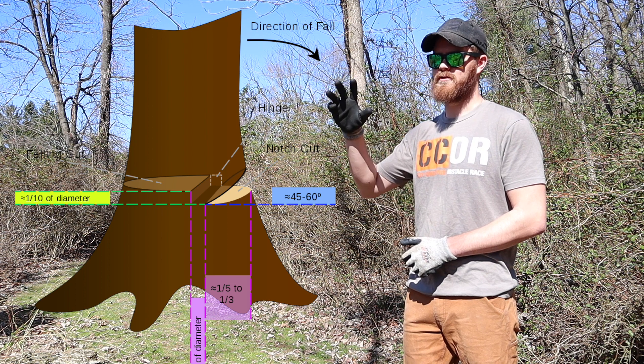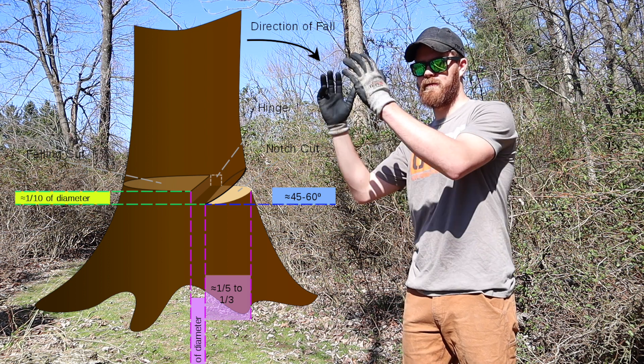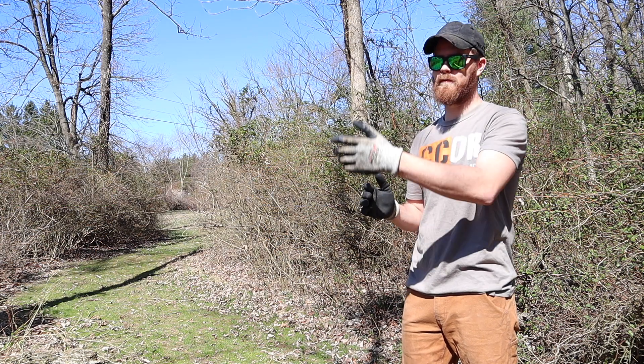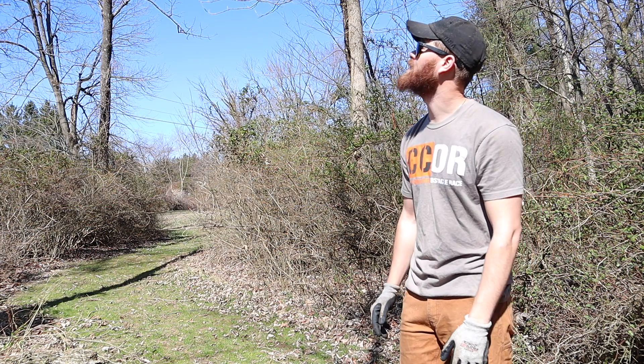Under the weight of the tree, it's going to fall down and sit and hit that pocket from where you cut from the other side. So I'm going to cut this tree now and you'll see.